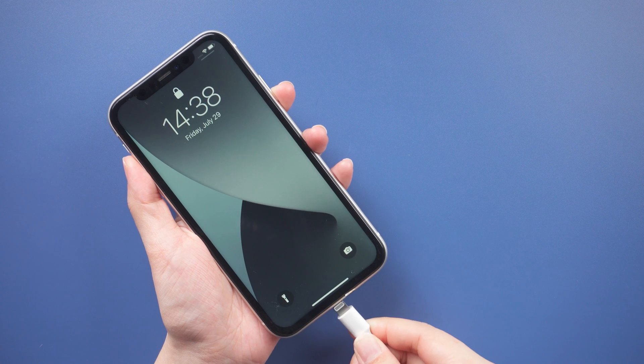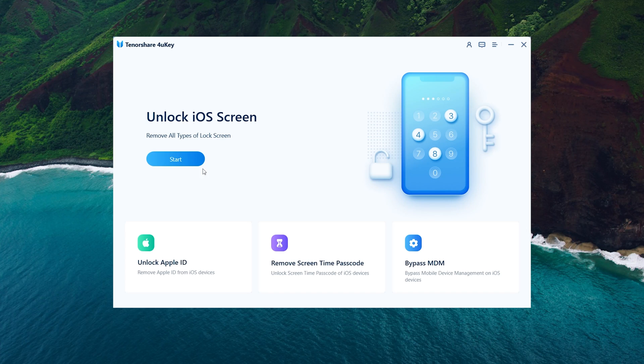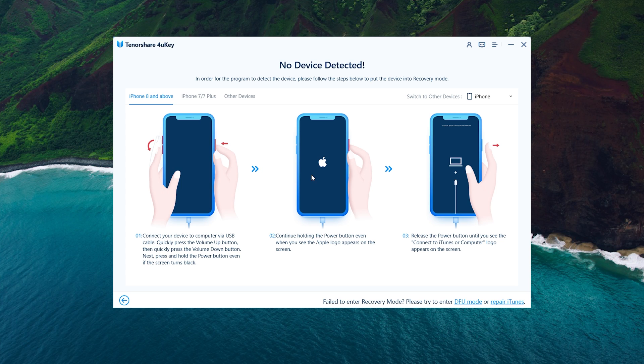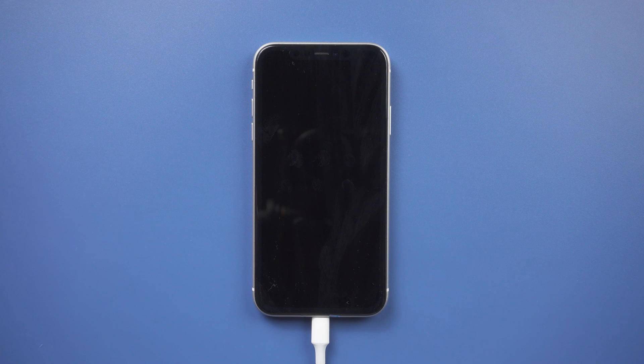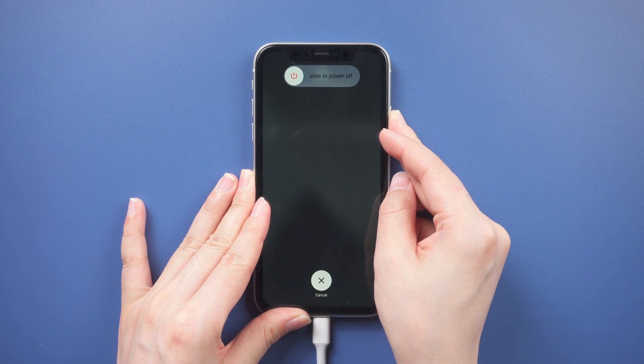If you can't erase it from the screen, you can try to use 4uKey. To begin, run the program and connect your iPhone to the computer. Then click Start to begin and tap Next. If your iPhone does not automatically connect to your PC, you'll get instructions to enter recovery mode. Choose your device model. For iPhone 11, press and quickly release the volume up and down buttons successively, then press and hold the side button until you see the recovery mode screen.